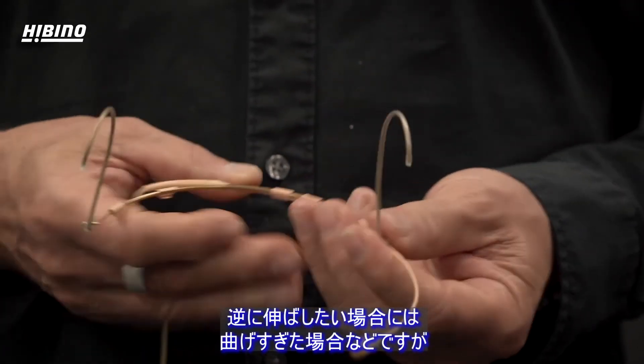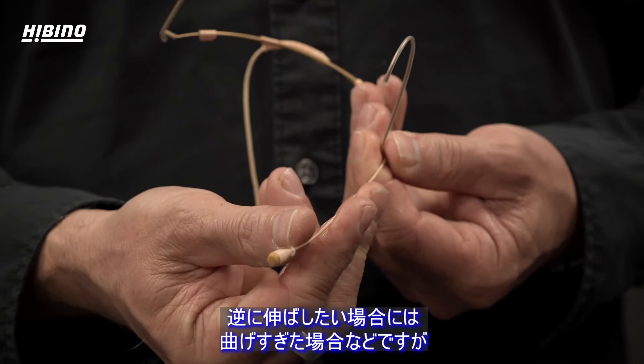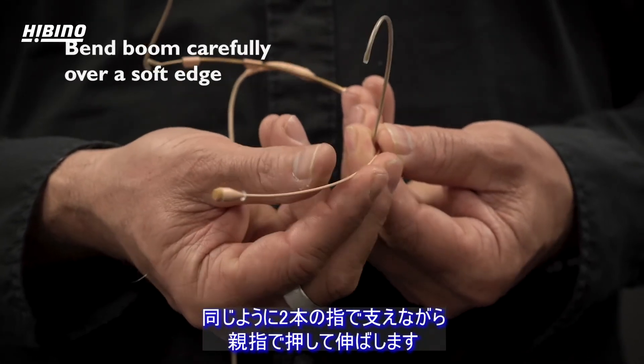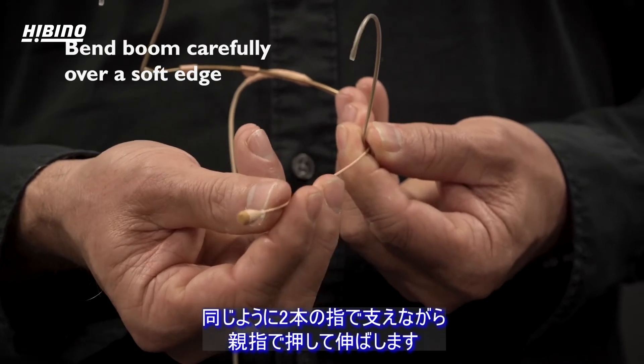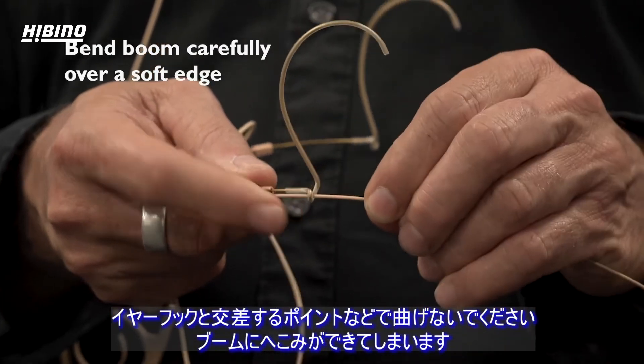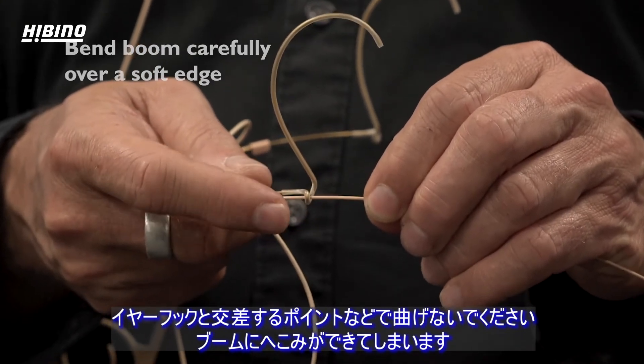If you want to straighten the boom when you have too much of a curve, you counter hold it with two fingers and bend it with your thumb. Never bend it over a sharp edge like this point here, as this will create a dent on the boom.